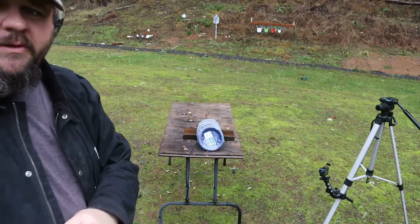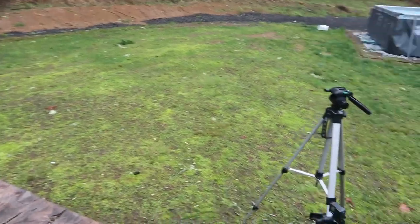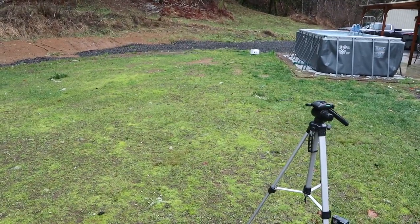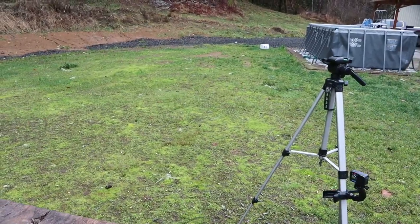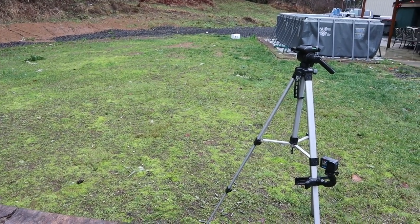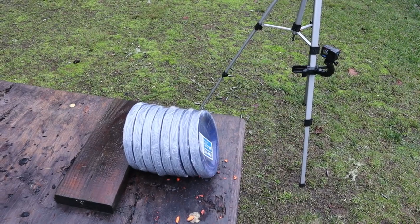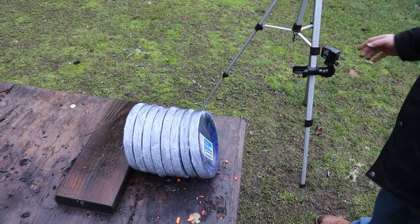All righty, let's go take a look. We've got the GoPro up front catching some higher speed — it's not exactly a high speed camera. Let's figure out how many plates it took to stop that .22 long rifle. We'll turn off our GoPro here.